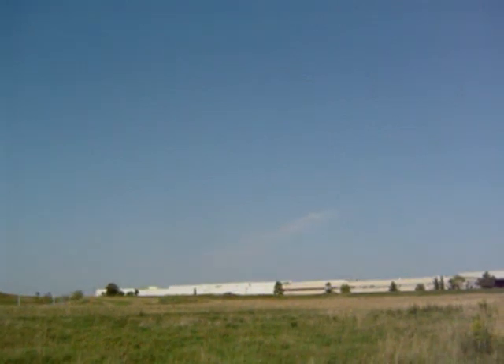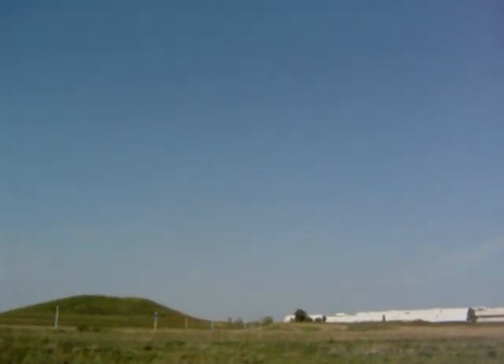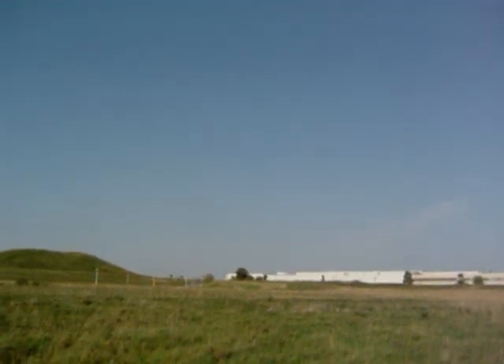The motor is powerful enough to loop the plane, and you won't be disappointed with it. You can put a bigger prop on it, but I wouldn't suggest it.